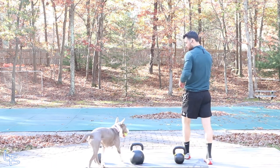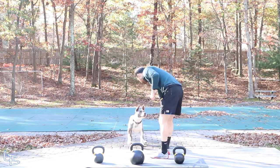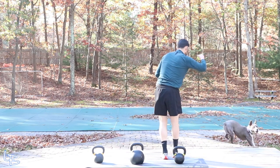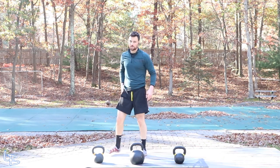Come on Kevin, put the ball down, put the ball down. Ready? Right over the pool cover.